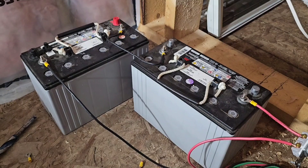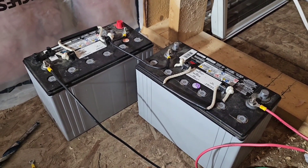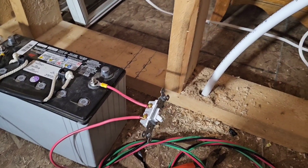These are the two batteries out of our travel trailer, hooked up here for 24 volts. We're using a light switch to control the pump — so yeah, we're not very high tech here!